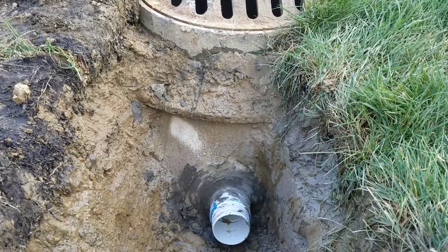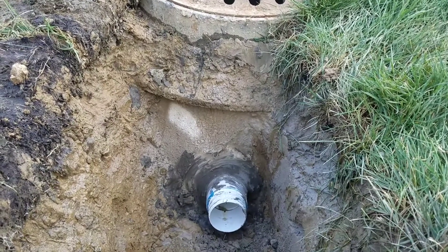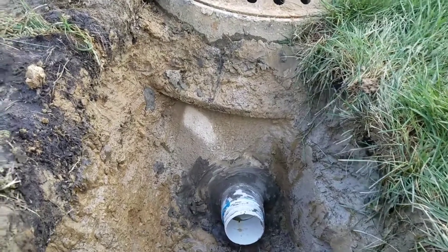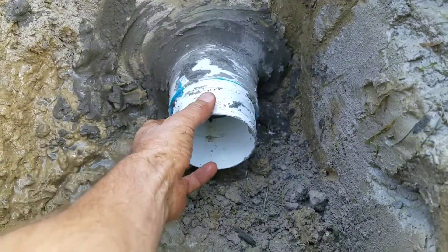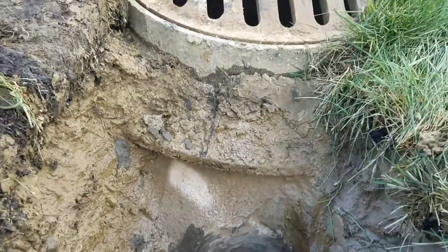We slip the PVC schedule 40 through the core after we have punched through the storm drain catch basin. We then go ahead and use hydraulic concrete on the outside as well as inside to cement the sleeve in. We then glue a barbed adapter to the end of the schedule 40.